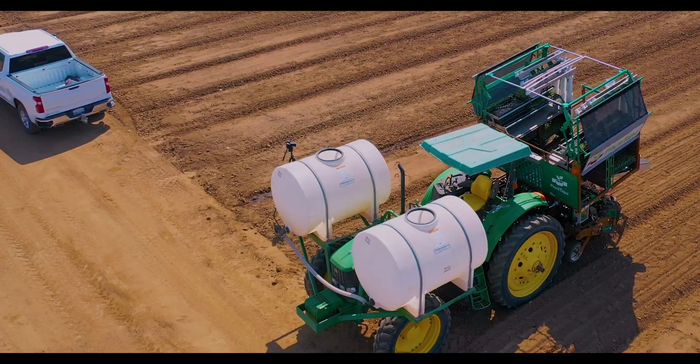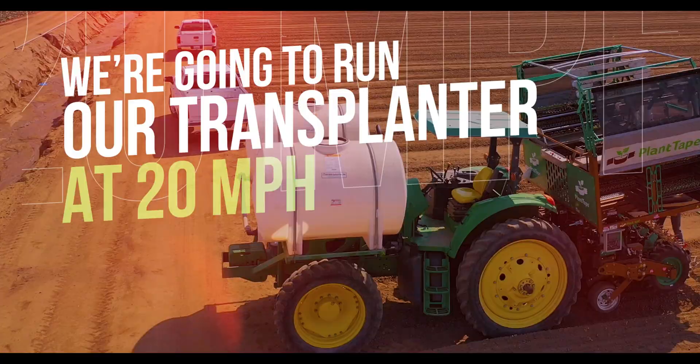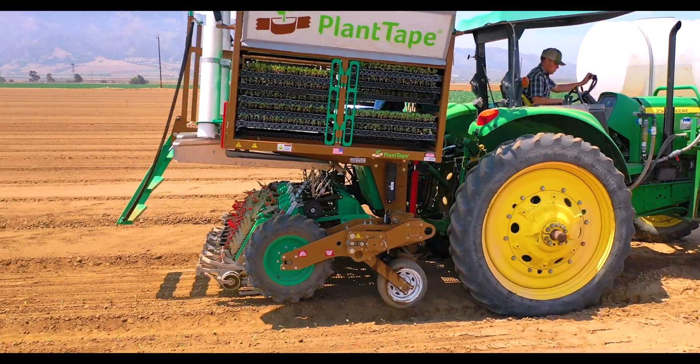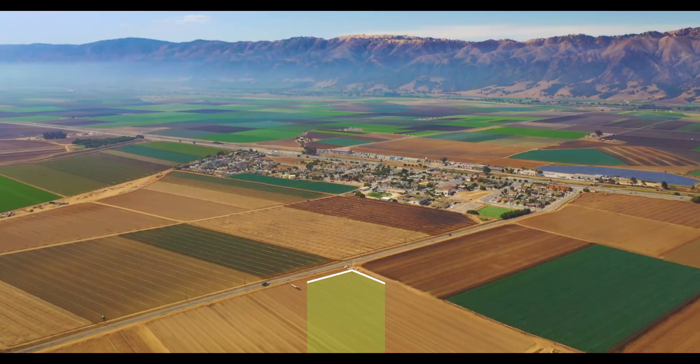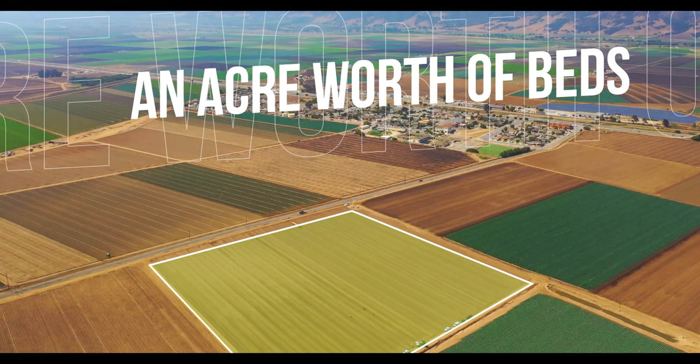To demonstrate how fast plant tape can go, we're going to try to top out our planter at 20 miles an hour. Previously I've only seen it go 10 to 12 miles an hour, but today we're going to go full throttle. We have a few beds made up where we're going to try to find our top planting speed.